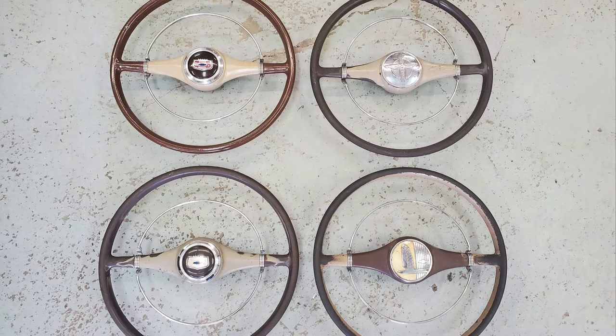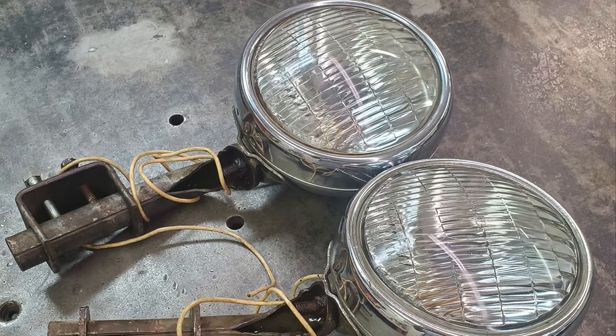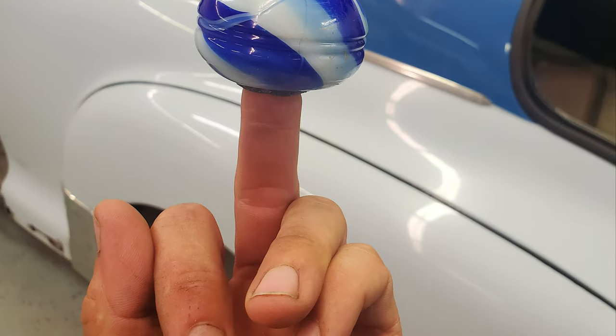When the parts are right in front of you, it's best to snatch them up while you can. I got an extra complete grille for parts and an extra top bar. I found a clean pair of the correct size Guide Bob Lights for a great price as well. I also found a vintage glass swirl knob that matches my car.